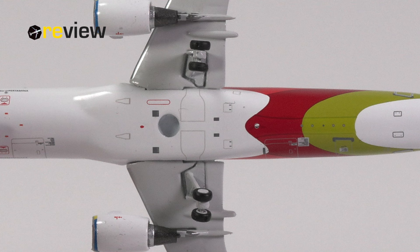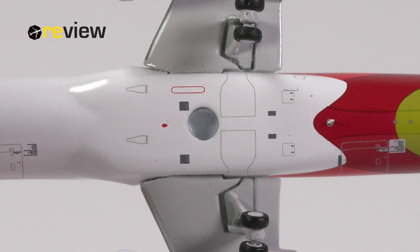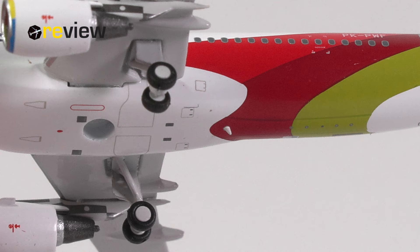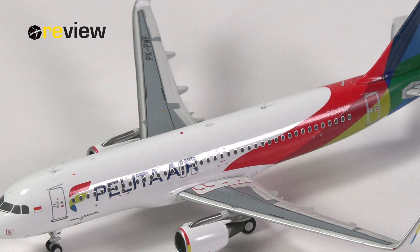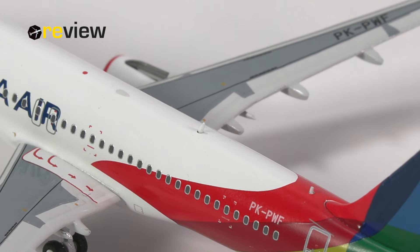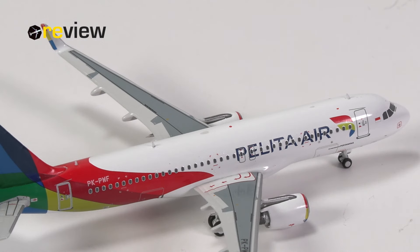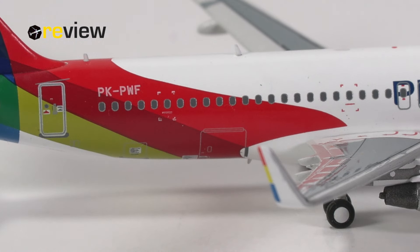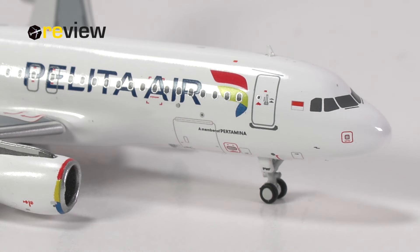We do also have a hole in the fuselage for a stand that is not included with this aircraft model, and for a scale 400 aircraft model I think that is a must, especially with the prices these aircraft have these days. On the belly, we can find a physical antenna — that is always a lovely detail — and that is of course continued on top of the fuselage, where we again have more physical details in the form of antennas, also accompanied by some printed details. Last but certainly not least, we should also mention the addition of the cargo compartment doors that have been printed on, with a bit of lovely detailing both at the back and at the front of the aircraft.